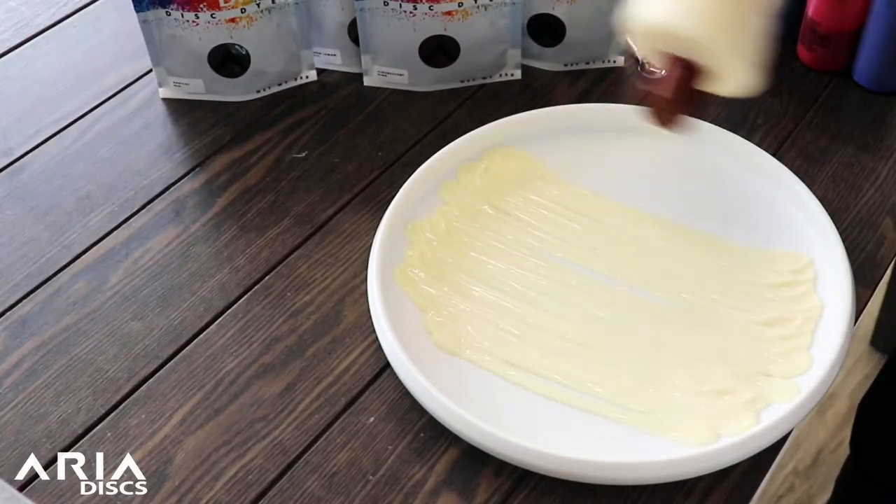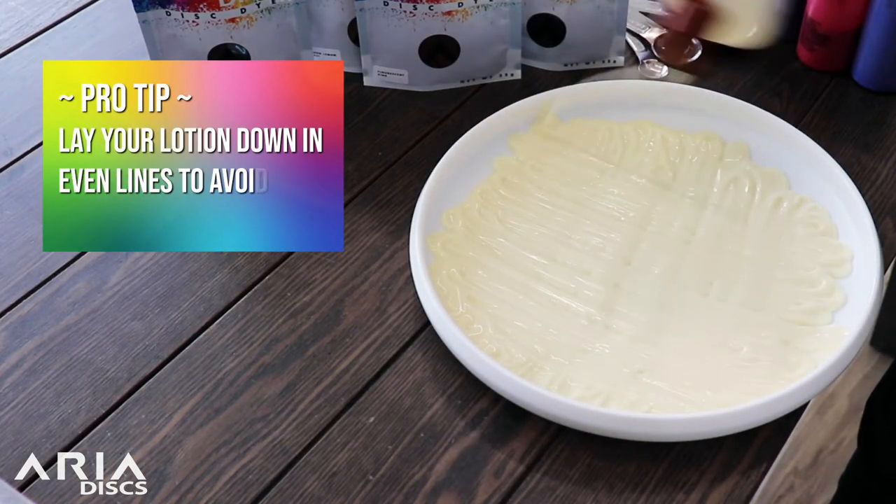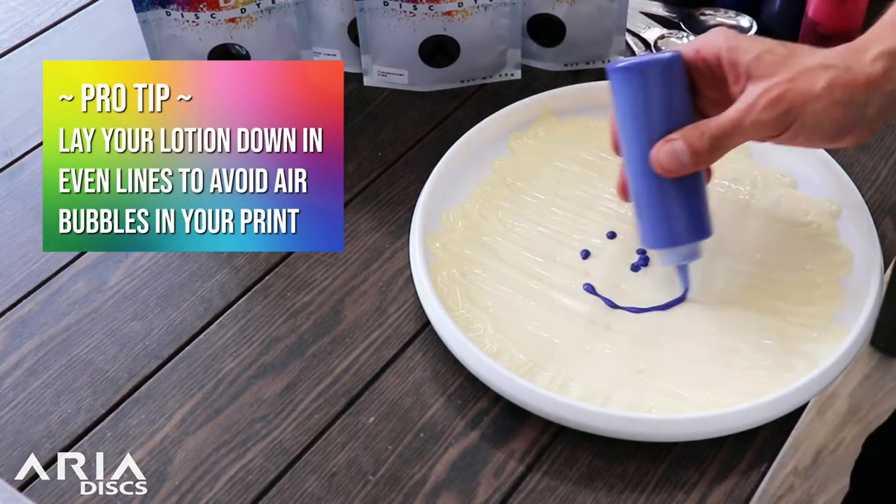Then you're going to lay down your lotion. Pro tip: I like to lay it down in little lines — that way you avoid any air bubbles in your bed.